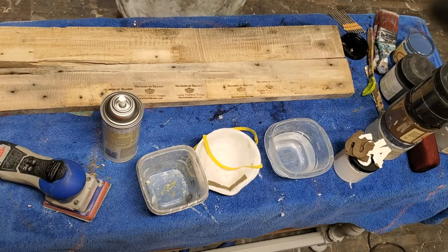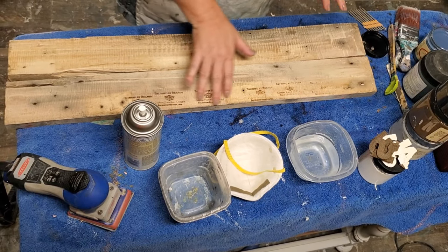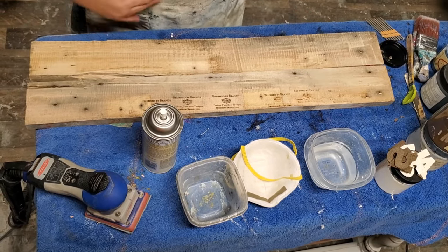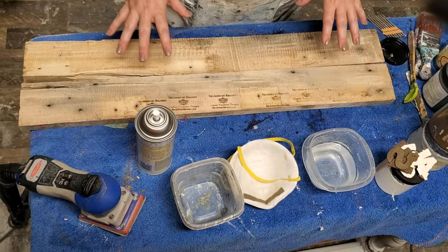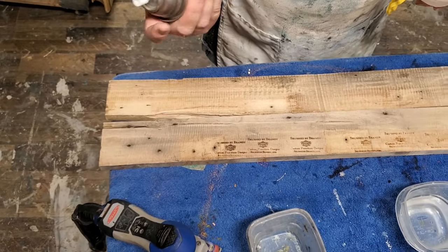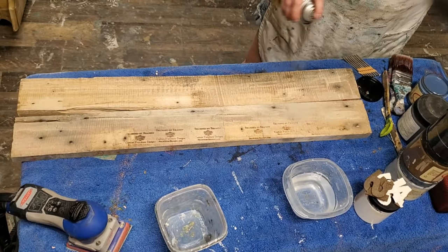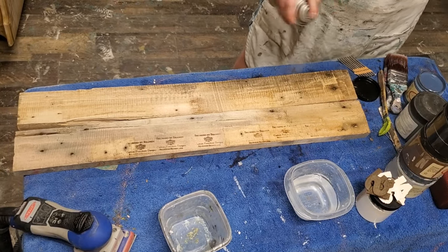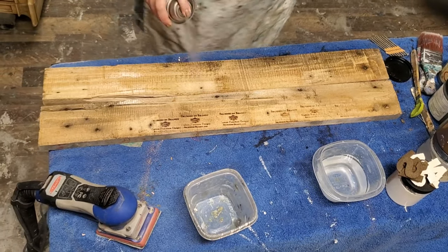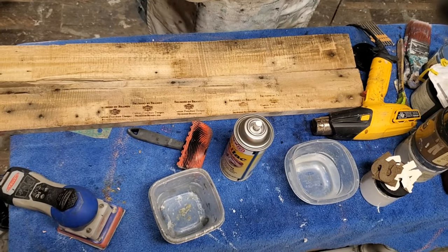I'm going to demonstrate on these wood planks here — these are just plain old pallet wood that I have to practice on. The first thing I want to do on open wood is seal it off with a coat of Dixie Belle Boss, or in this case I'm going to use shellac. This is spray shellac from Zinsser — I'm using this because it has a quick dry time. Make sure you wear a mask when doing this; shellac is nasty stuff you don't want to breathe.